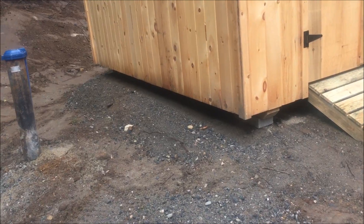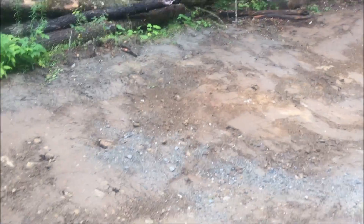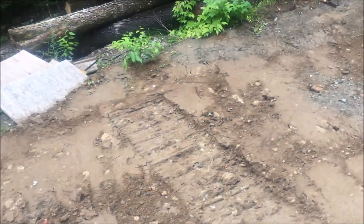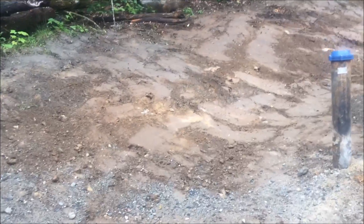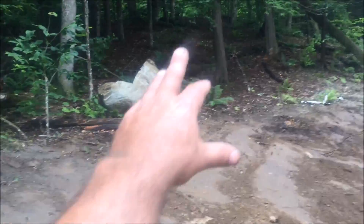Those cement blocks there are what the building is sitting on. What I really would like to point out is the swale. The excavator did a nice job here putting in the swale to catch any runoff from this hill right here.